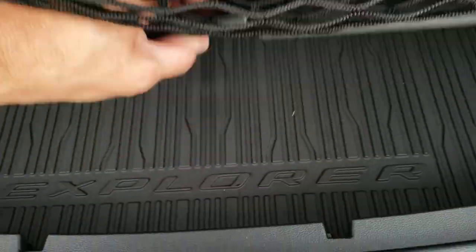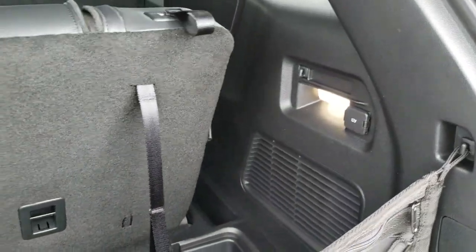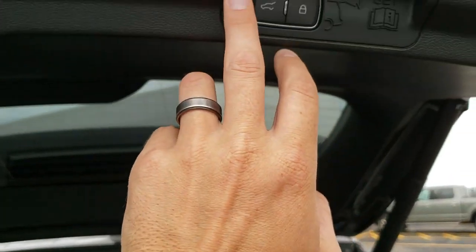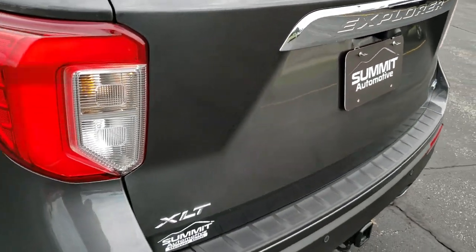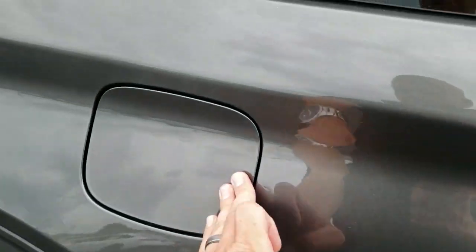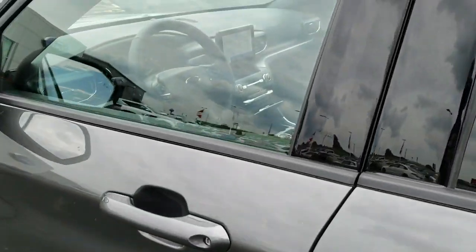There is just a little bit of storage space underneath here as well. It has good lighting back here and a 12-volt power point. So for the power gate, just press this button and that'll come on down for you. LED tail lamps, and they still have the capless fuel fill — the Easy Fuel system. You still get the driver door code entry right there.